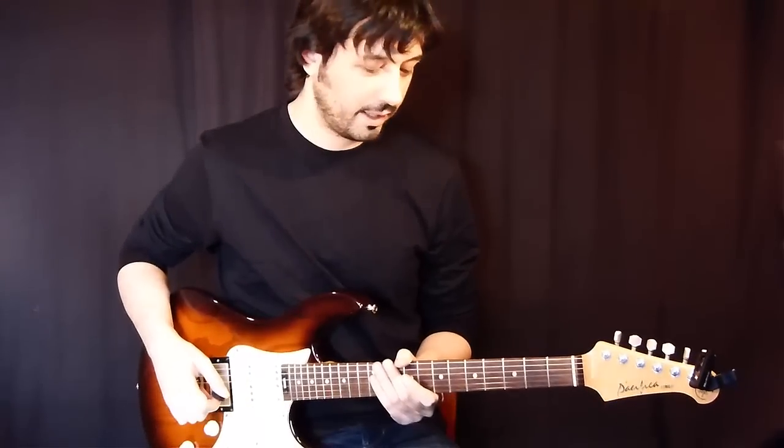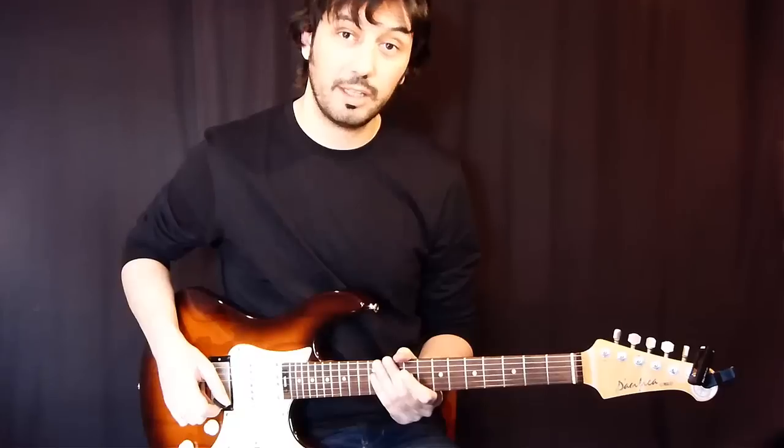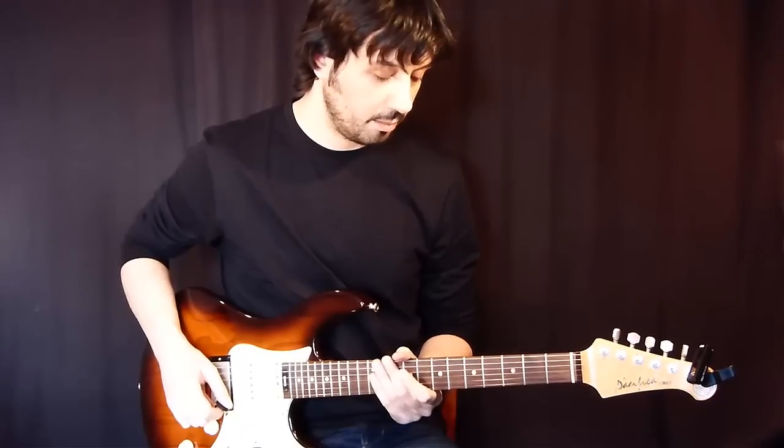Ok guys, so this is a lick in the key of G minor and I'm playing basically all pentatonic, and I'm playing some blue notes also.